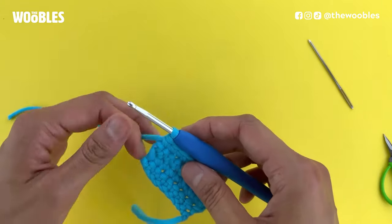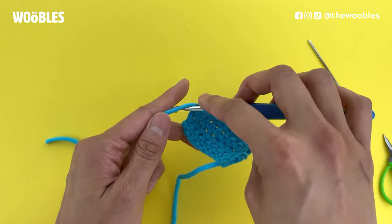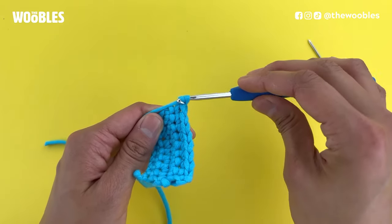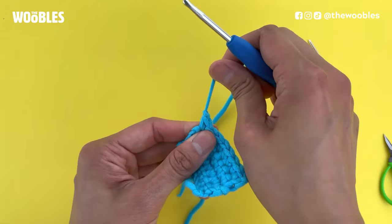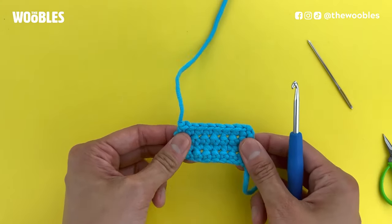Now I'm going to fasten off, which simply means I'm going to yarn over and then pull that yarn through the loop that's on my hook — pulling it all the way through so a knot is formed. Now I know my yarn's nice and secure.